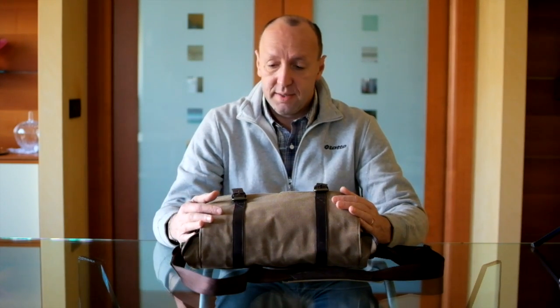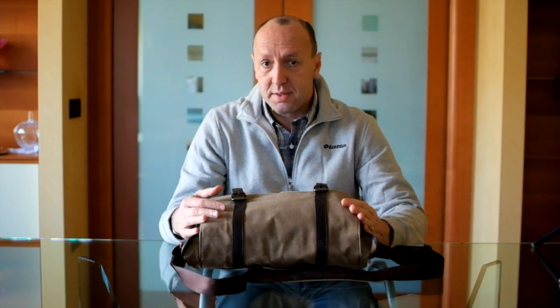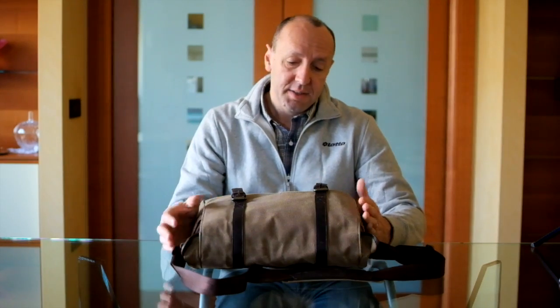Some photographers say you can't have too many camera bags, and that's probably true. When I switched from a DSLR to a mirrorless system, I decided to get a new camera bag that would fit better with the style of camera and the overall look and portability of the system I desired. I looked around — most of all I didn't want a bag that screamed 'look at me, I'm a camera bag.' I wanted something more discreet and, let's admit it, quite elegant. So in the end I settled on this model here.